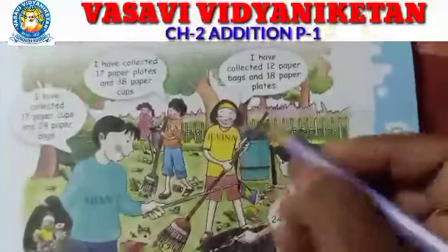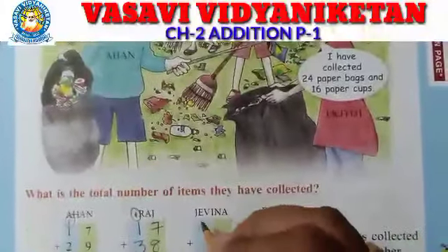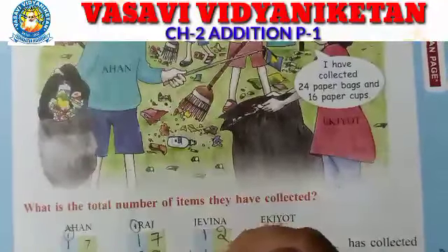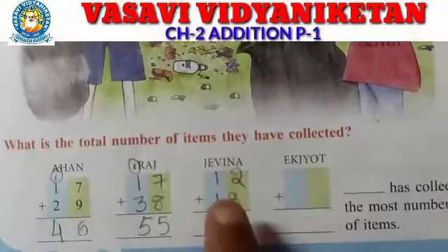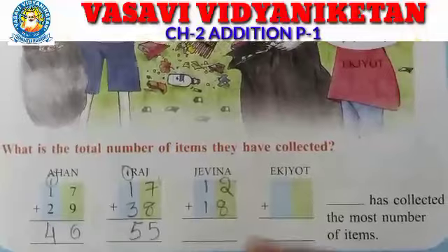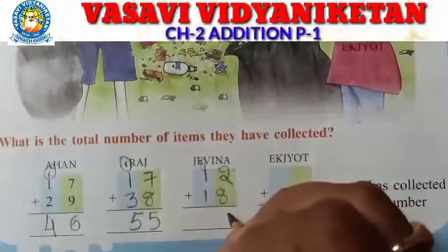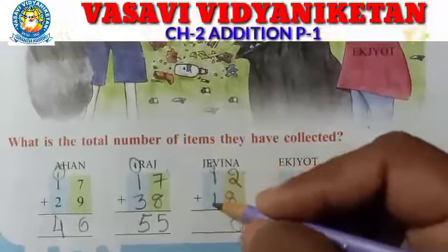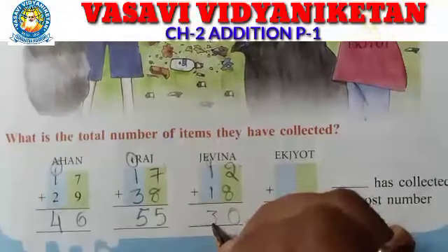Next, Javina. Javina collected 12 paper bags and 18 paper plates. Take 2 fingers — 8 after 9, 10. How much? 10. So keep 1 here and 0 here. Then 1 plus 1 is 2, plus 1 is 3. Javina's total is 30.